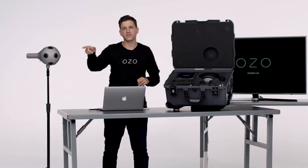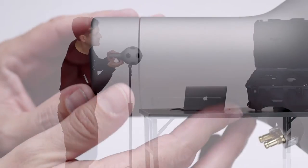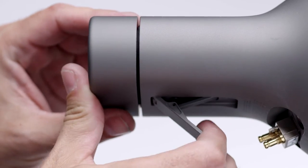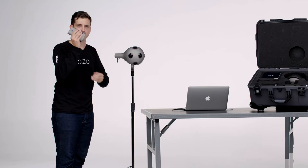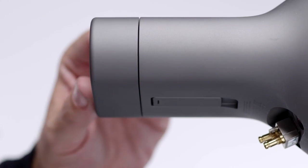Let's go ahead and take a look at the battery and how you place it in the camera while it's on a monopod. If you notice here, there is a little lever. You just pull that out and the battery slides right out. And when you put it back in, just make sure that you snap it into place.